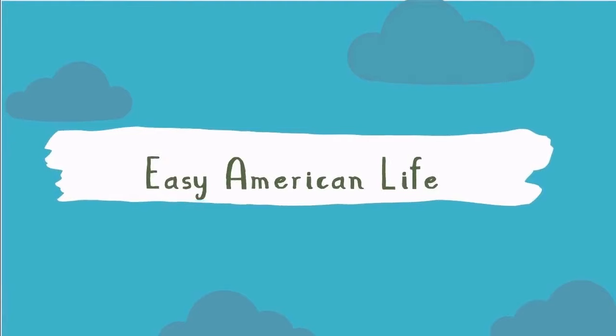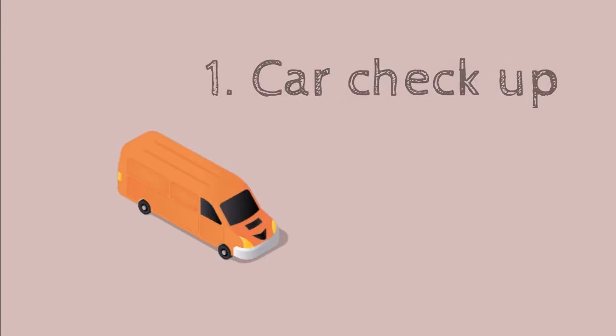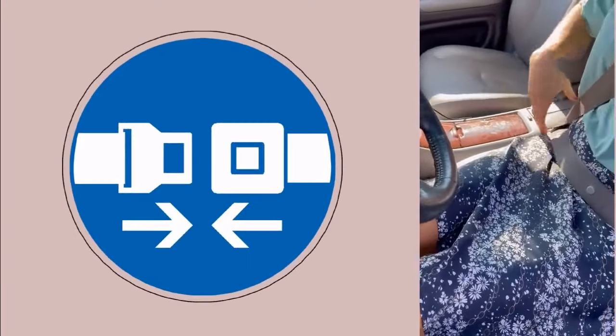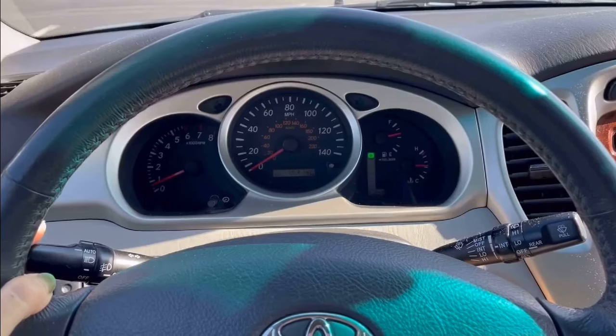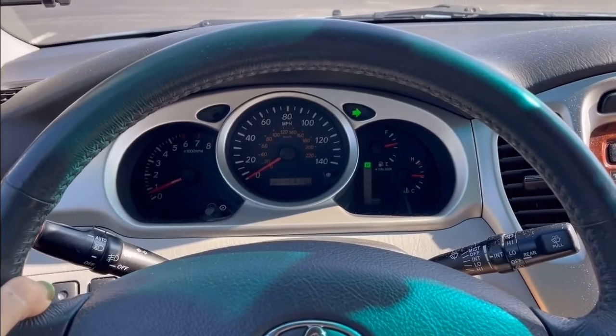The first thing they're going to do is check up your car. Please don't forget to fasten your seatbelt. The DMV inspector will ask you to turn your left signal and then right signal.